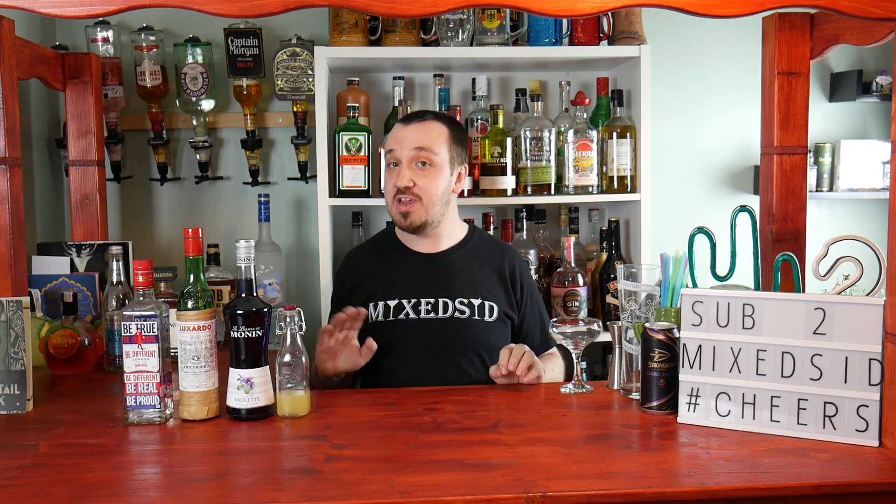Welcome back for another cocktail video — number three in my gin series using UK branded gin. We will be making the Aviation cocktail, and I will show you how to make it using Beefeater gin, which is a nice cheap UK branded gin, very effective as well. I would highly recommend it. Let's crack on with the Aviation cocktail.